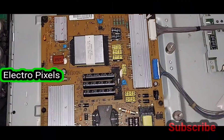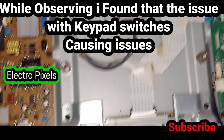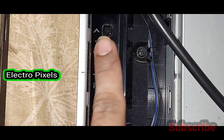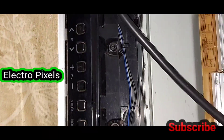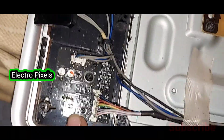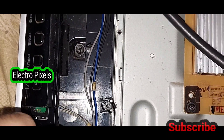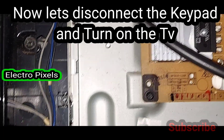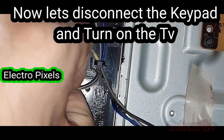We open the TV back cover. This is the power supply board and this is the motherboard. While observing, I found that the issue is related to the keypad. The keypad is causing the complaint because of bad switches. You can see this is the connector to the keypad. Now let's try to disconnect the keypad.